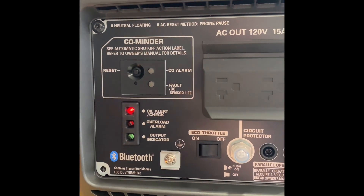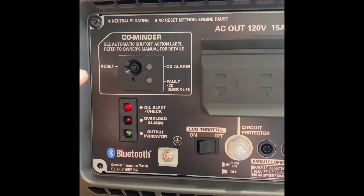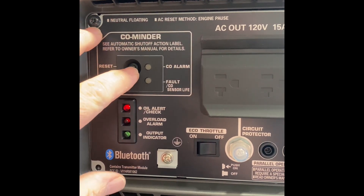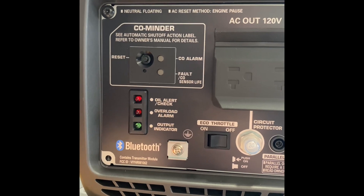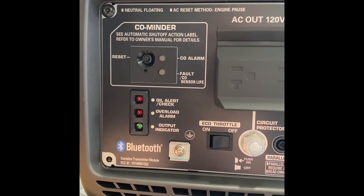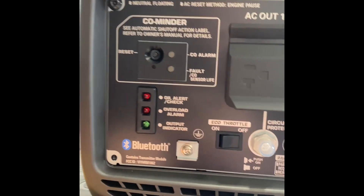All right, so there's the co trip. Reset.